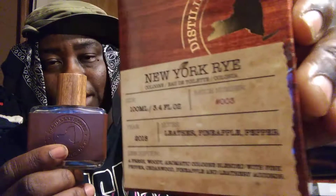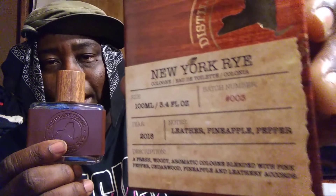The notes are right on the box. New York Rye — the notes on the box are leather, pineapple, and pepper. Pretty much it's a copy of Creed Aventus. If you like Creed Aventus then you'll like this one — peppery pineapple leather, that's what you get here.